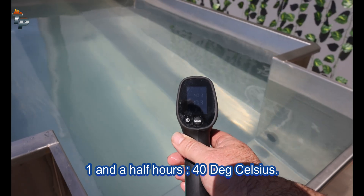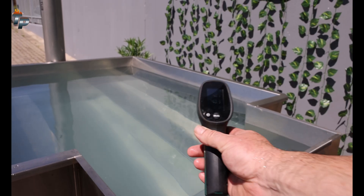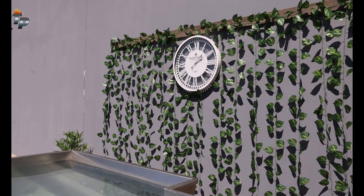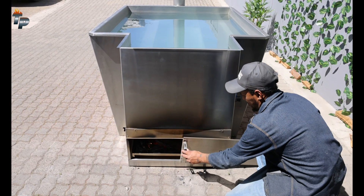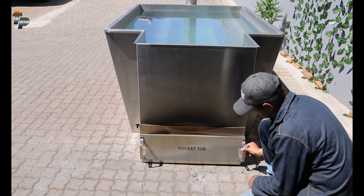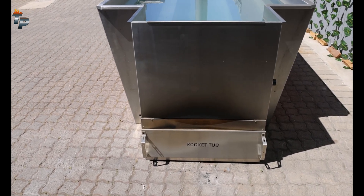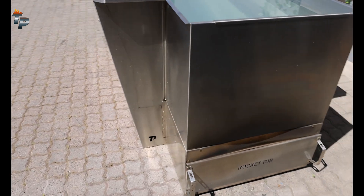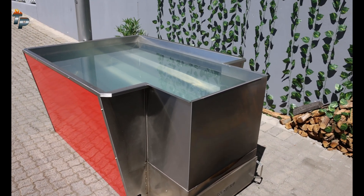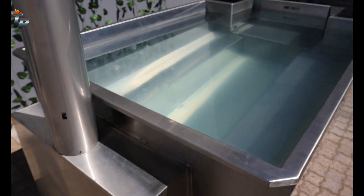40 degrees — we actually went a bit warm. 40 is a little bit more than we actually want; we want about 38 degrees. But just to show you, we reached that within about an hour and a half. Once your tub is at the temperature you desire, you can close the slide completely, trapping all the heat in there. Now you're choking the fire and getting a closed combustion system, so the fire will burn slowly and long — this is the maximum efficiency you'll get.